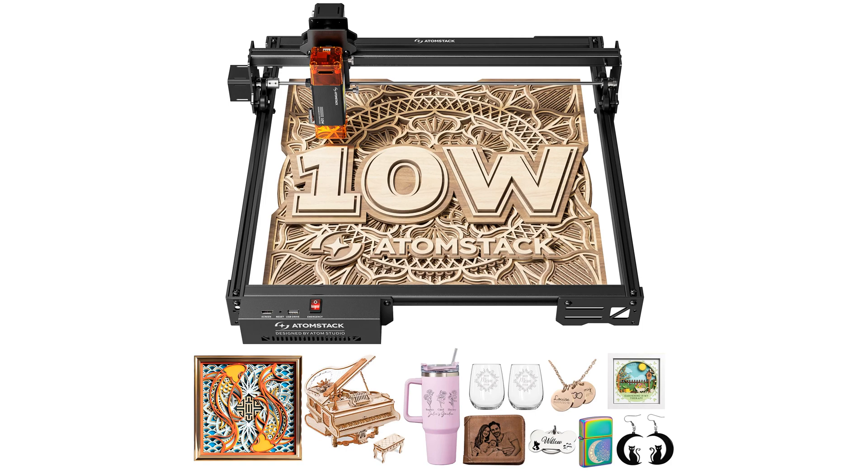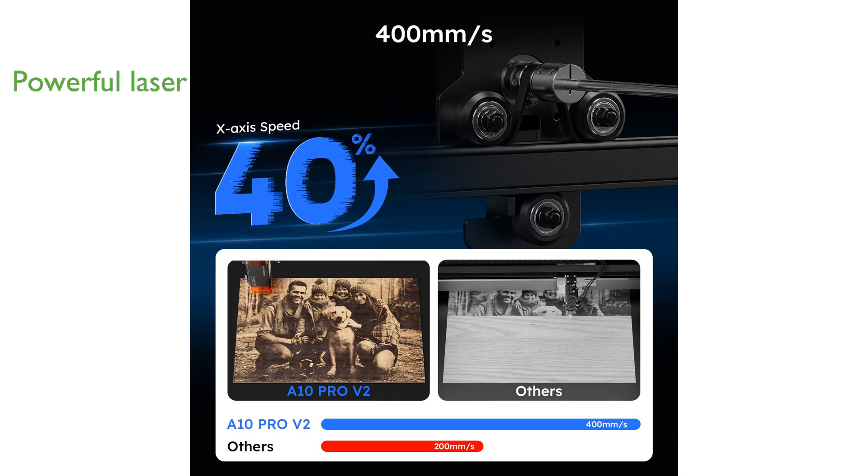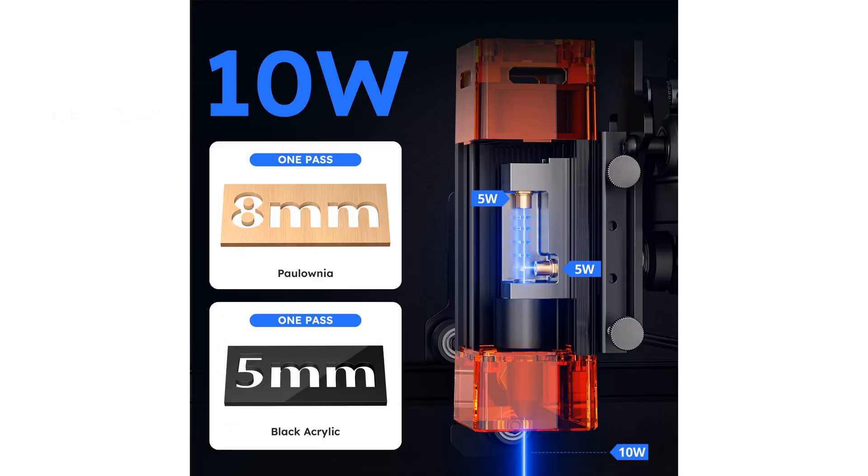The Atomstack A10 Pro V2 Engraver stands out with its high precision and reliable operation, making it a robust choice for both wood and metal engraving tasks. Equipped with powerful laser technology, this engraver achieves remarkable accuracy with a dot size of only 0.06 by 0.08 millimeters. With its impressive engraving speed of 400 millimeters per second, it significantly reduces processing time while handling a variety of materials with ease.